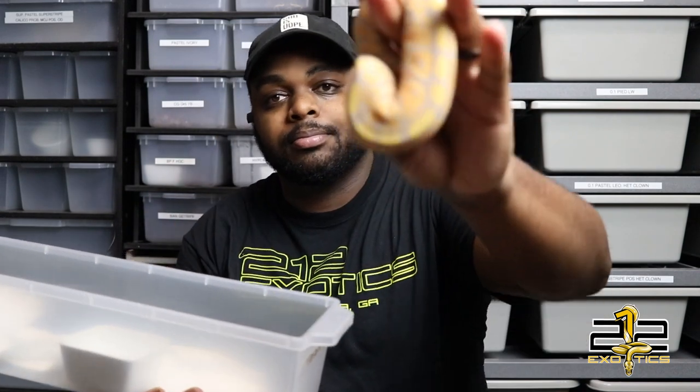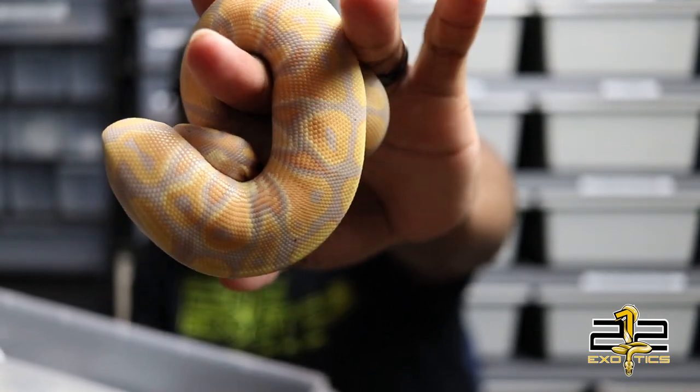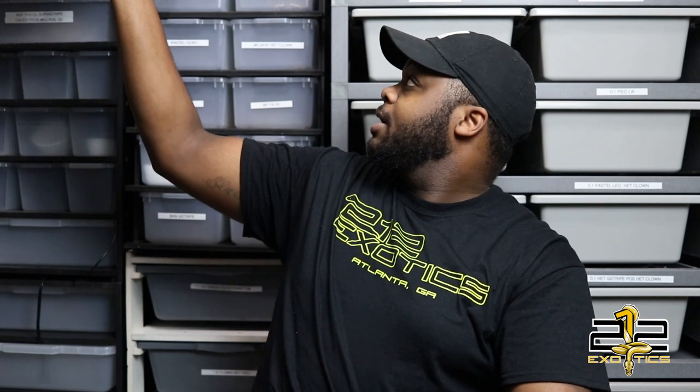Alright guys, that was clutch number 7, which was a banana clown to a pied girl. Hopefully I will be holding back 1.1. On the two bananas, hopefully one is actually a female — I know the odds are slim, but from time to time it does happen, so I definitely hope I hit a female banana. If not, I am still satisfied because I still do have this girl right here, which was a female banana from a previous clutch. She is 100% het clown, possible het pied, and I do believe she'll prove out. I'll be getting those girls ready for two and a half to three years before pairing.